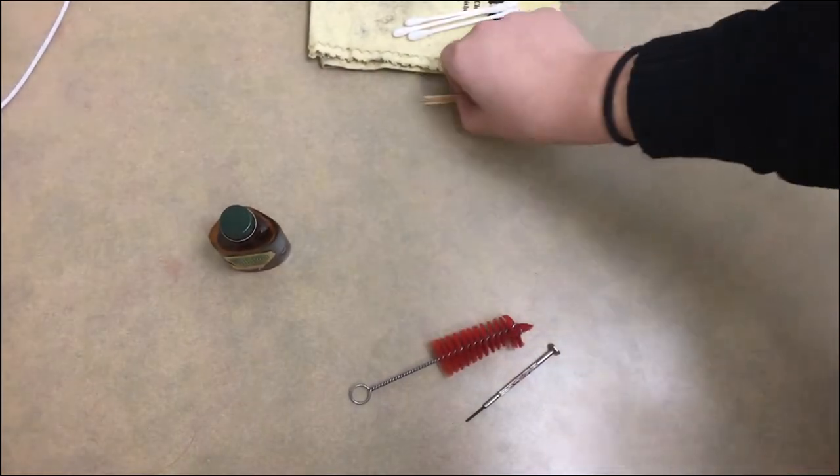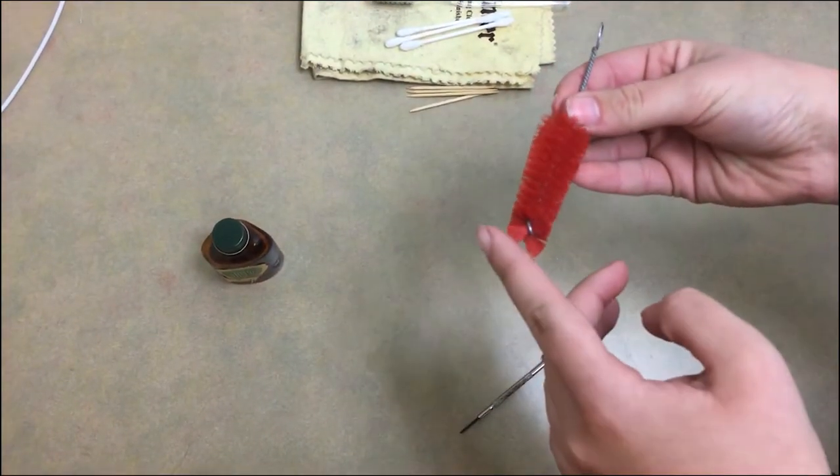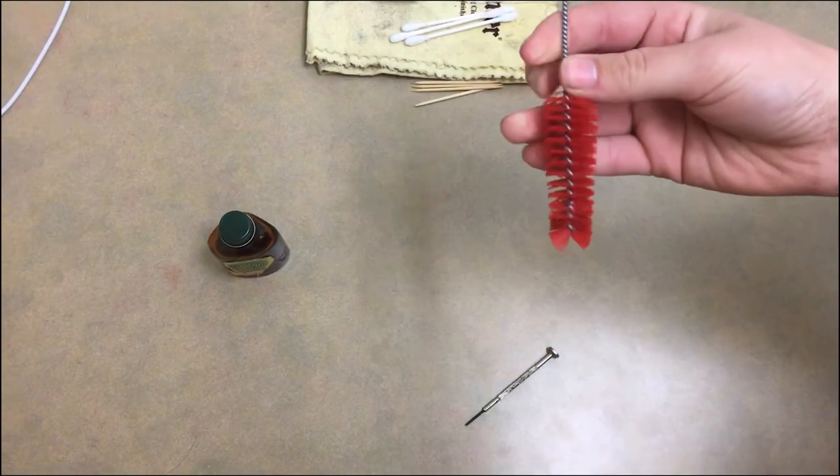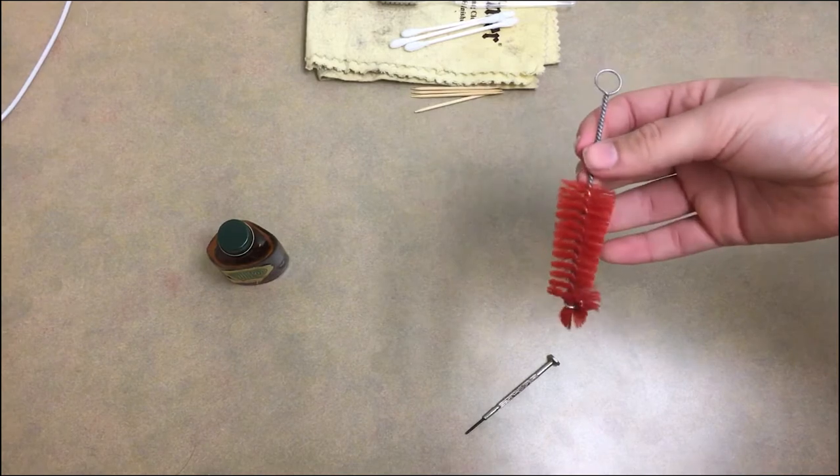Q-tips work to get inside the holes to remove any dust or cork grease, same with toothpicks. This is a mouthpiece cleaning brush — notice how the top has bristles so it doesn't scratch the mouthpiece. You clean the mouthpiece using this with warm water and no soap.